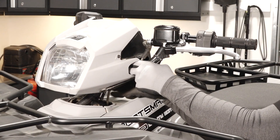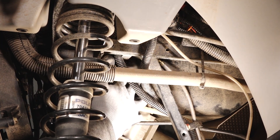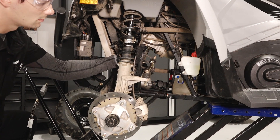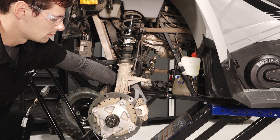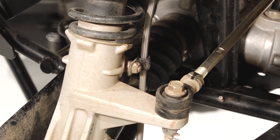Follow the front brake lines from the front reservoir to the front junction block in the center of the chassis frame. Continue inspecting the brake lines to both front calipers, looking for any leaks, kinks, or damage. Also ensure the brake line retainers are properly secured.